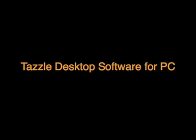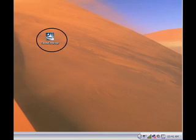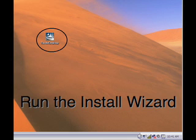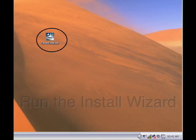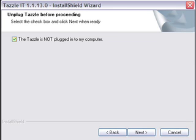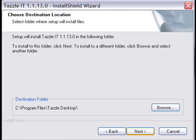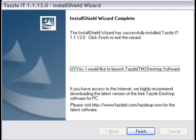Next, download the Tazzle desktop software for PC. Run the installer by double-clicking the icon, then follow the instructions. When prompted, choose to launch the Tazzle desktop software.